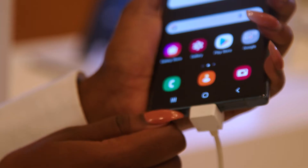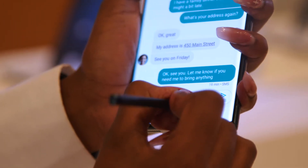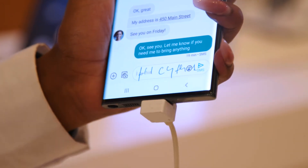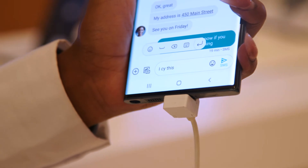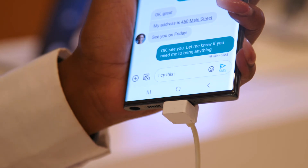Not only does it give you the capability to do things, but with the new improved and enhanced S Pen, it really gives you that realistic sensation and feeling of writing with pen to paper. So it's truly a complete, complete product.